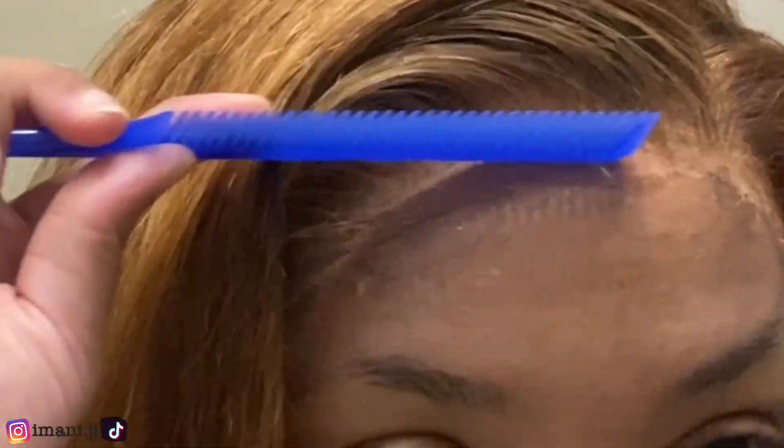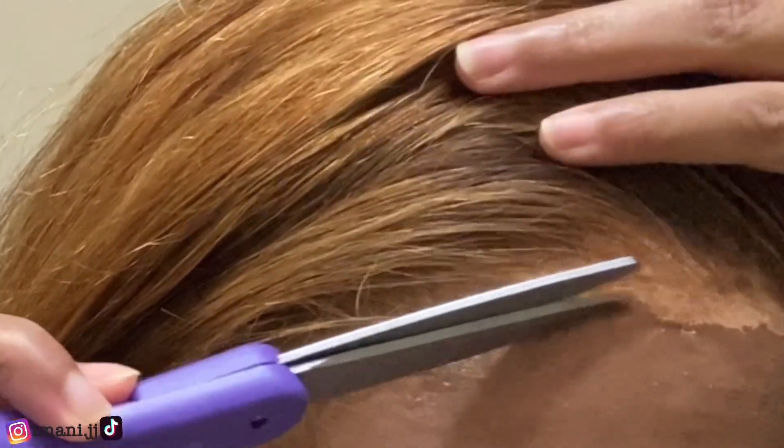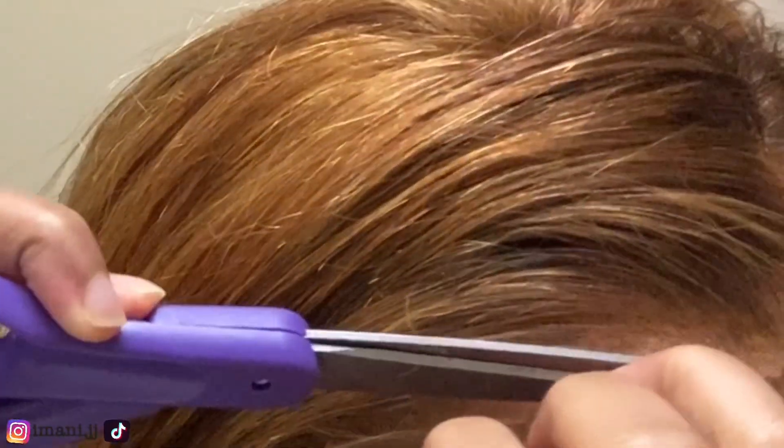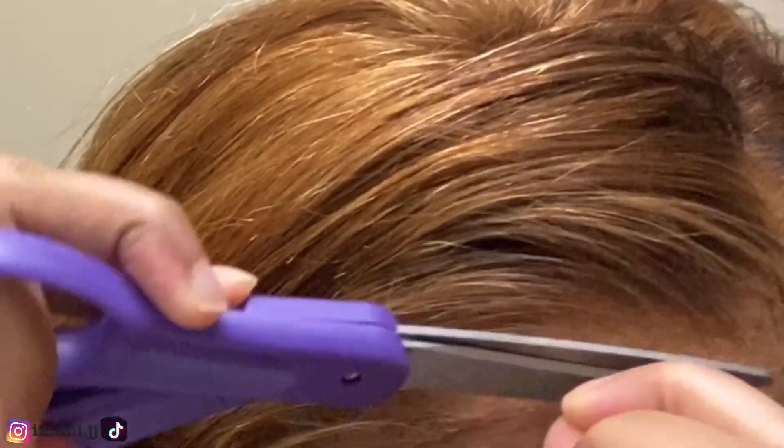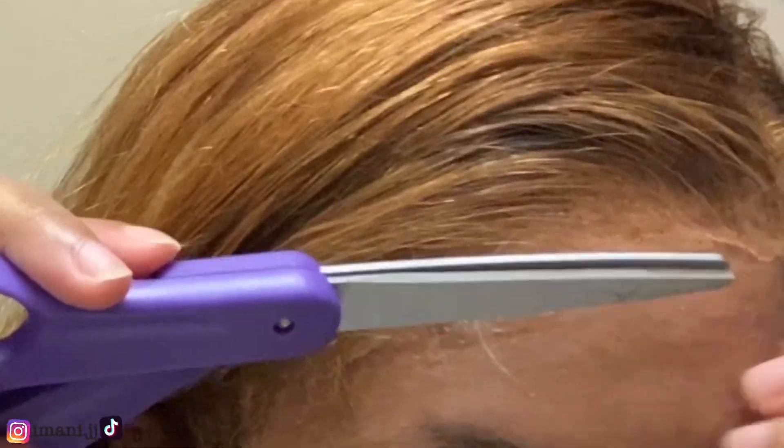I got the wig laid down for the most part. Y'all can see the lace right there — in this clip I'm just gonna be cutting some extra lace because I plucked a lot, so I kind of plucked the hairline back a little bit and I'm gonna be cutting some of that lace off.